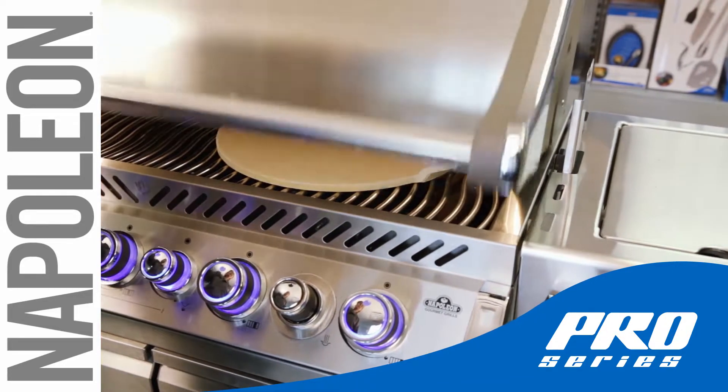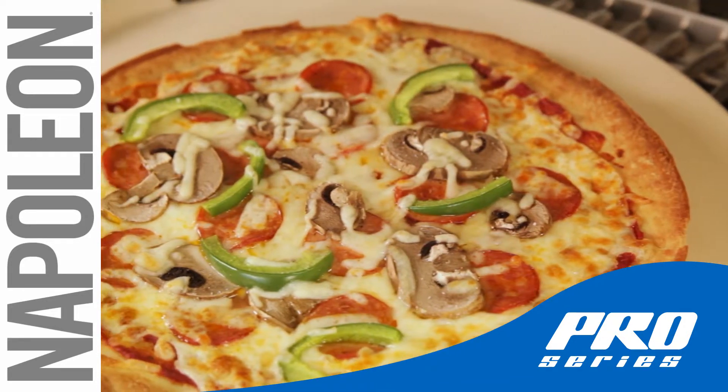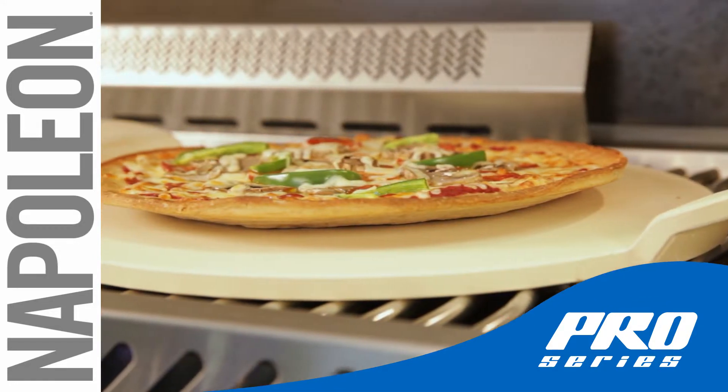When you're done with the stone, allow it to cool off completely on the grill too. This will prevent cracking and has the added bonus of turning your Napoleon grill into a stone oven.